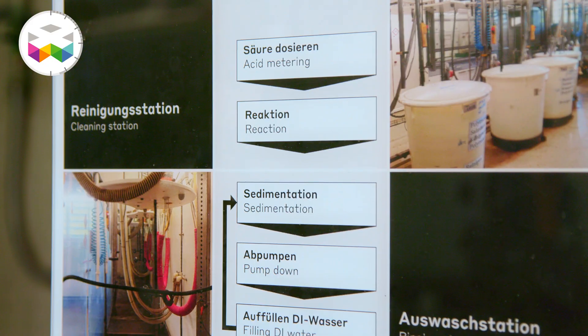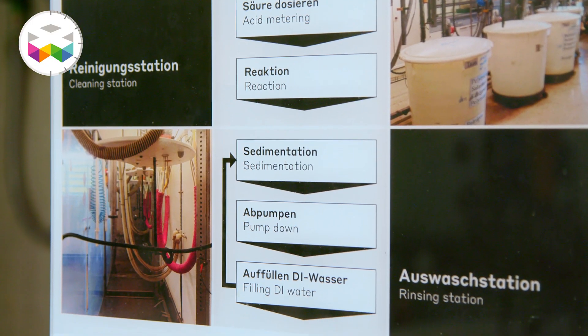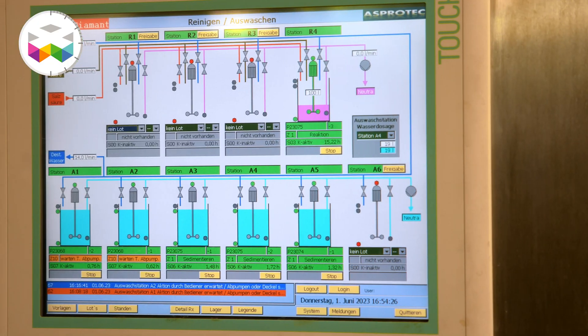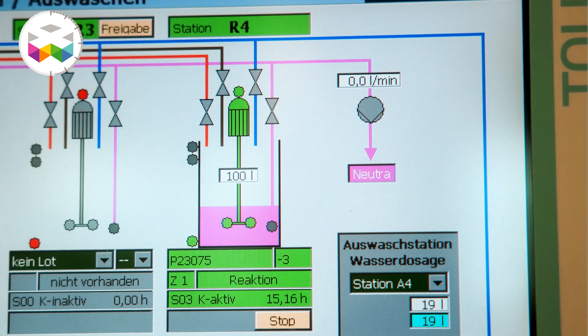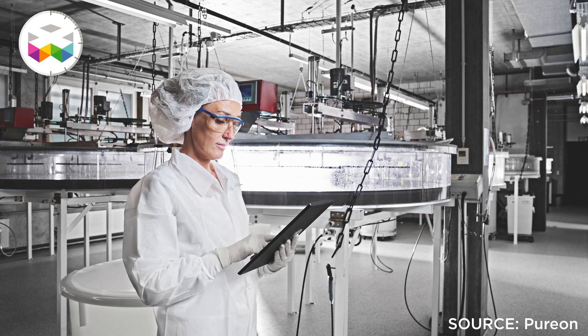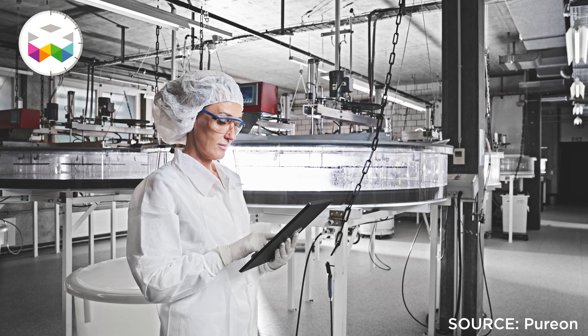The diamond grains then go through a purification process that removes residual graphite. After that, the diamond particles are processed in the facility through degrading, and then into the sedimentation process — which is very unique and very specific to the abrasive world.